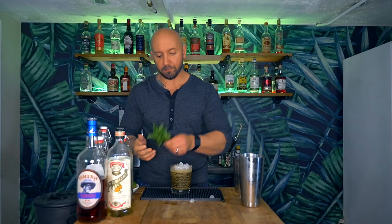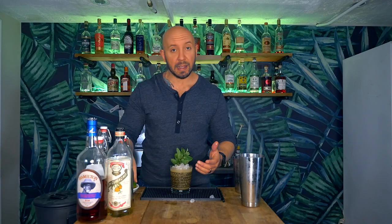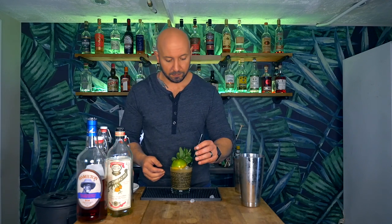We garnish with our traditional Mai Tai garnish — our mint sprig, making sure to wake it up, and our upside-down lime shell. Don't forget your straw, as always. Now, I'm going to give you a fair warning: I've never made a Mai Tai like this. I've never used this rum for a Mai Tai — I've used it for other things, but never in a Mai Tai. So this is my first impression of the tasting notes. You ready? Let's do this.